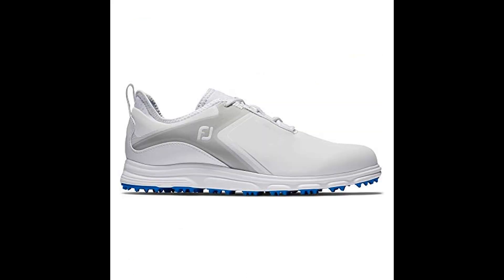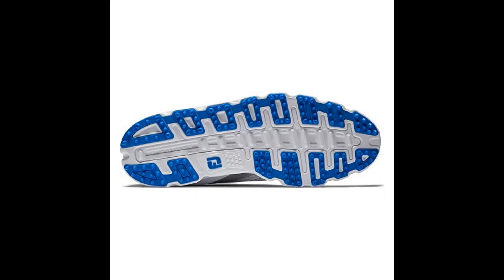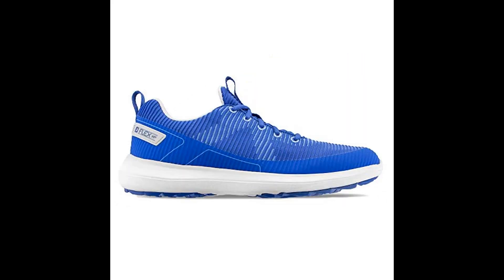Shaft measures approximately mid-top from arch. Waterproof mesh — lightweight performance waterproof mesh delivers incredible comfort, breathability and all-day comfort. Complete support.